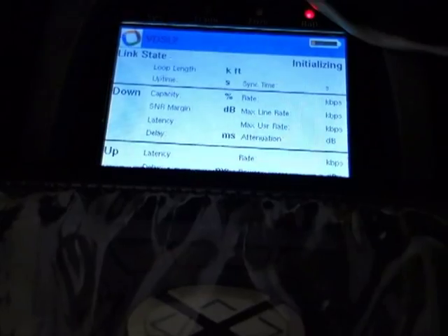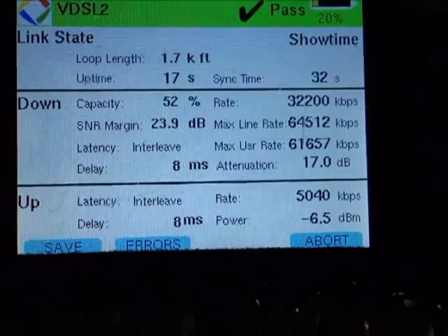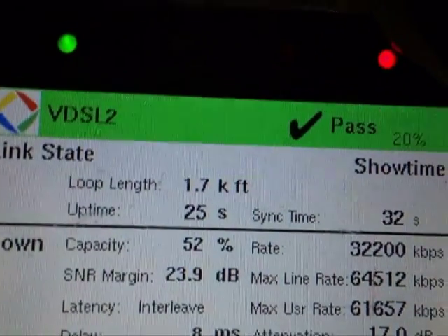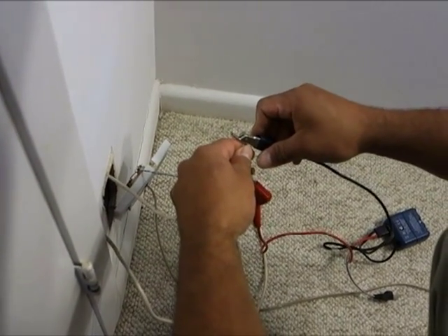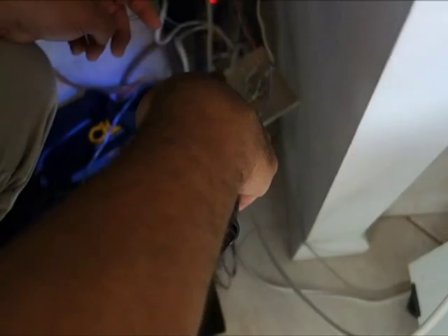The meter is initializing, making a handshake with the AT&T system. Then we get the green pass, which means everything is ready for him to connect the U-verse package. The technician connects a signal probe to the wires at the telephone plate, goes to the other side of the room where the television is going to be, and gets confirmation with his signal probe that everything is ready to go.